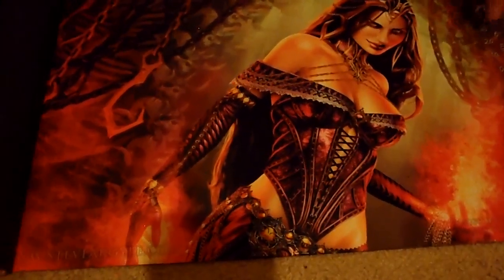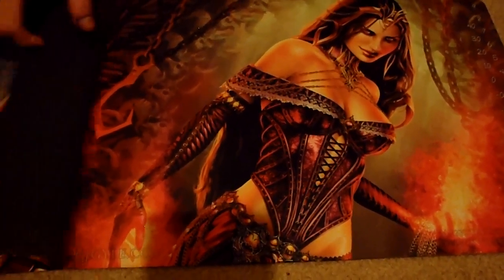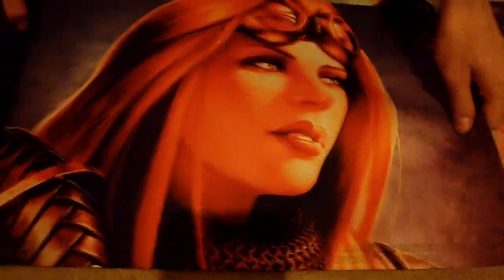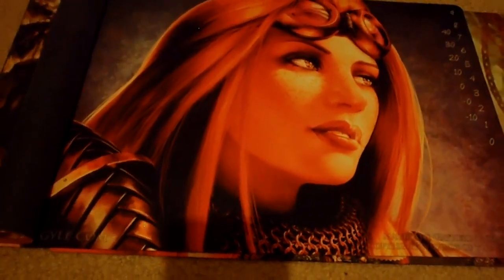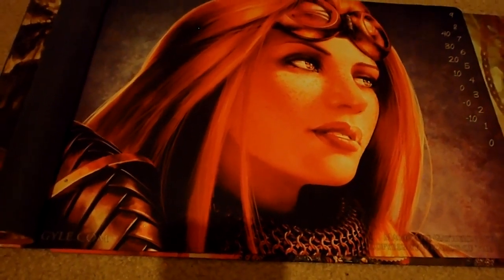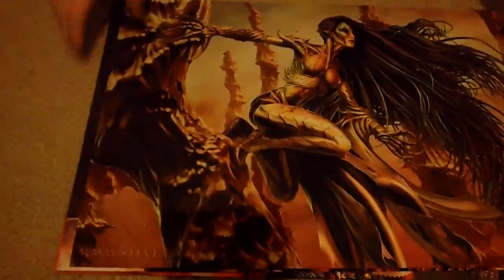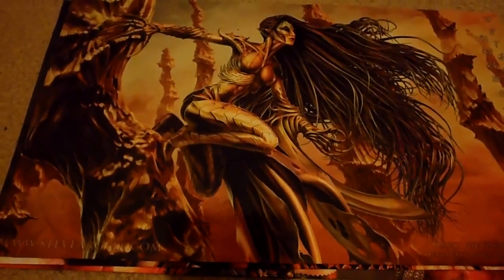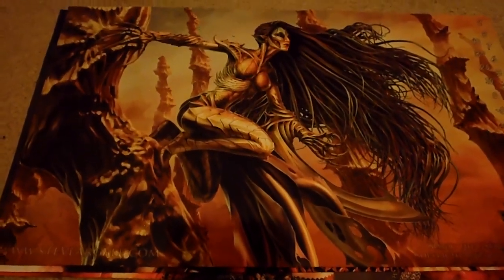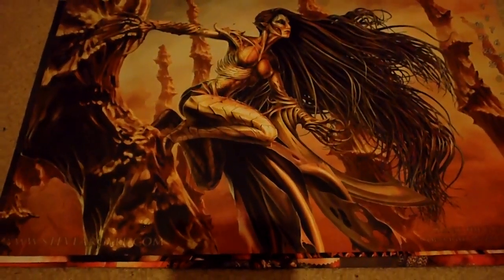So to start off with, I want to show you some of the playmat prints he sent me. This is the altered art of Liliana of the Veil, and I think that the colors on these mats are just better than anything Ultra Pro puts out. This next one is Chandra Nalar when she's not on fire, which is not how she usually is. So this is a very cool original piece by Steve. And then this is the Gliss of the Traitor art he did for Phyrexia's game day, or maybe Phyrexia's release - I know it was a promo card. It's a very cool promo. I actually have a copy of the card.